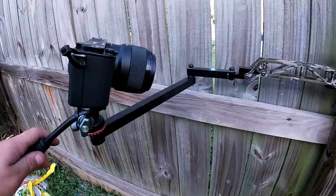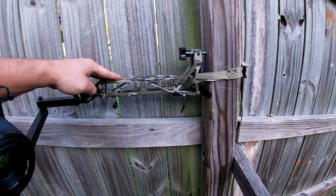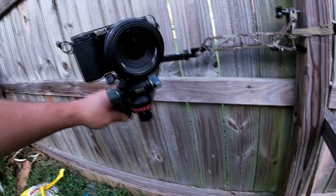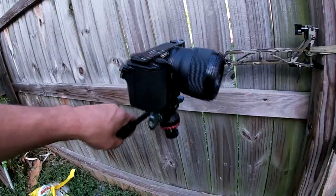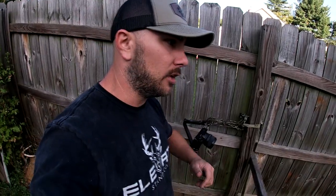I'm a huge fan already. Can't wait to use it the rest of the season. It's going to give me that mobile style arm that's not too big, but not too small, without having to worry about my camera bouncing all over the place when I've got a hundred inch deer coming in and I'm losing my mind from excitement. If you guys are interested in these, head over to Elevate's Facebook and Instagram.